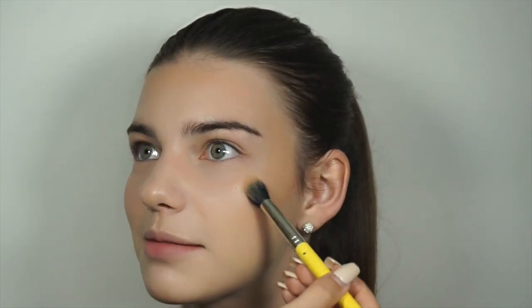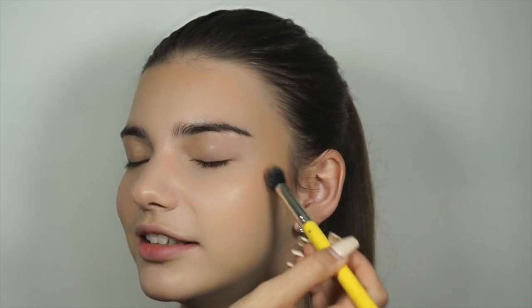So here I'm just adding the liquid version of Becca's Opal just to the high points of the cheekbones, and I actually did put it just above the eyebrows and the tip of the nose and the cupid's bow as well.